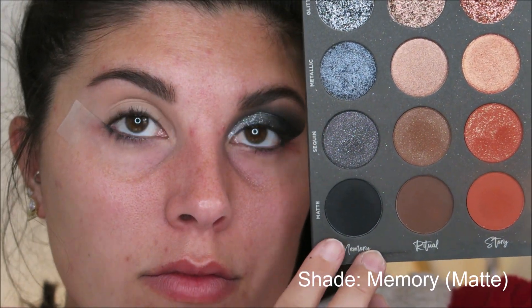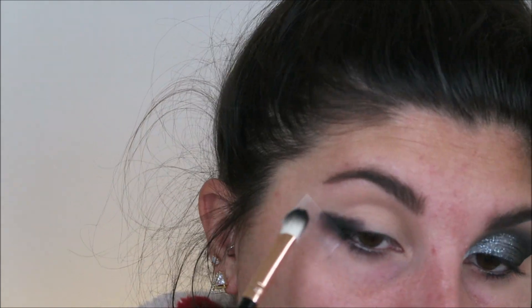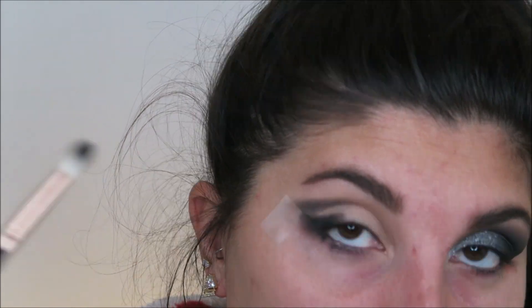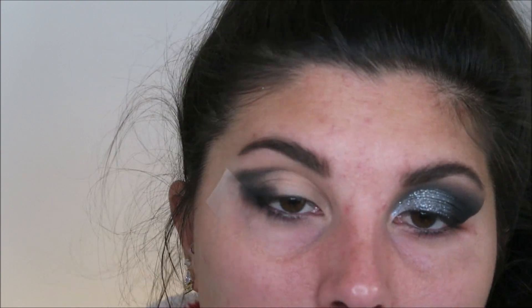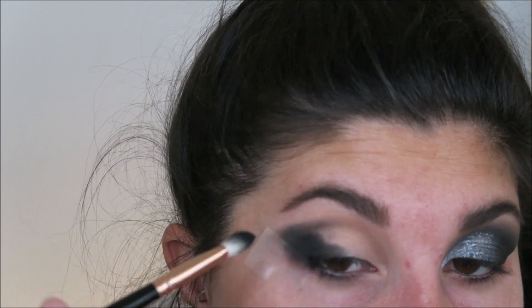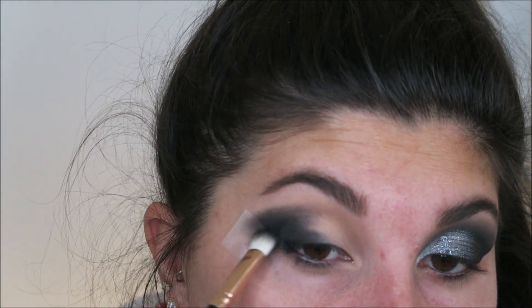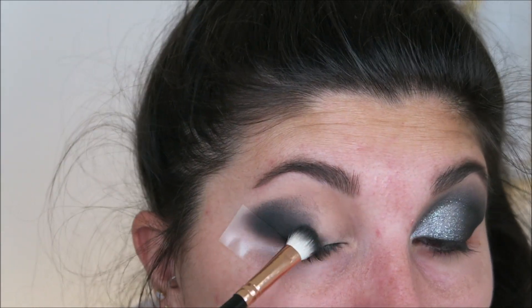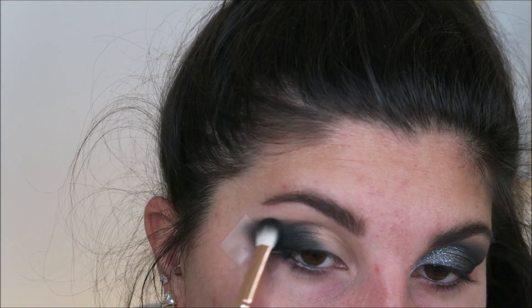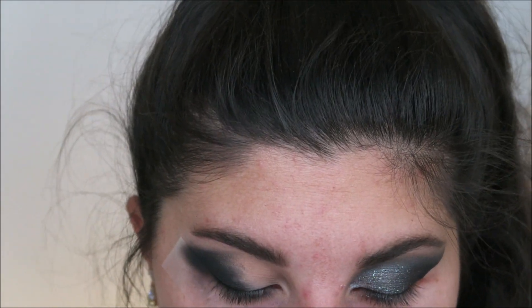Next, I'm going to take the Tati Beauty Texture Neutrals Palette, dipping into the black shade and stamping this onto my eye in the shape that I want. Worry about blending it later — just make sure that you pack on the color in the shape you were looking for. I did use tape for this look, and whenever I'm going to do a black smoky eye, I typically use tape because I like how controlled it makes the overall look in the end — that way I don't end up blending out to my hairline.